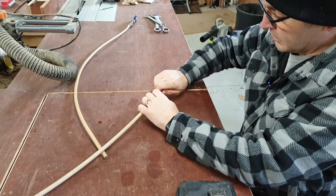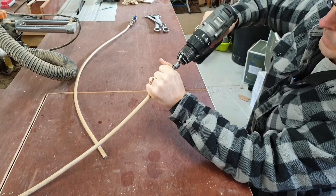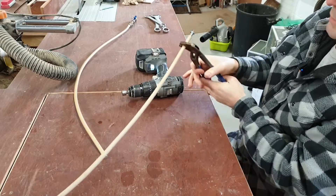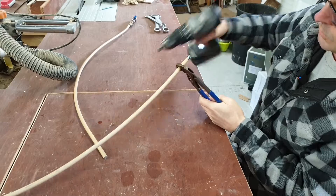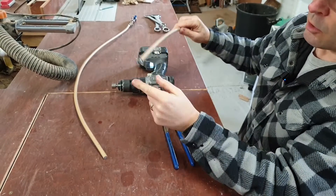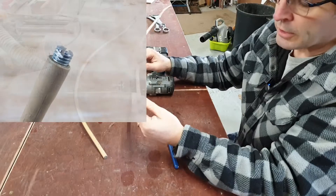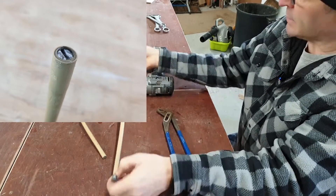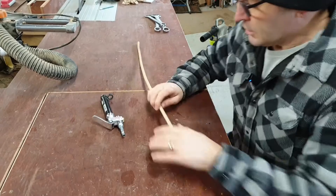To get the bolt started into the pipe, you can warm the pipe up in boiling water, but I've found if you can get it started and then get a couple of turns in with the drill, the friction creates heat anyway. Then cut it off and smooth it over — you could cut it a bit higher and put a slot in it for a flat-blade screwdriver so you can wind it right in and keep the metal flush with the plastic, just to keep it away from the radiator fins.